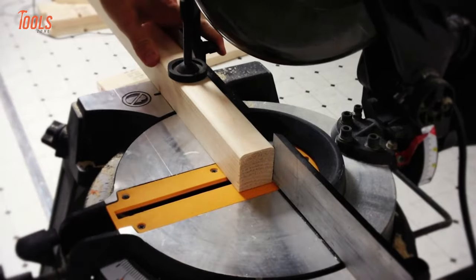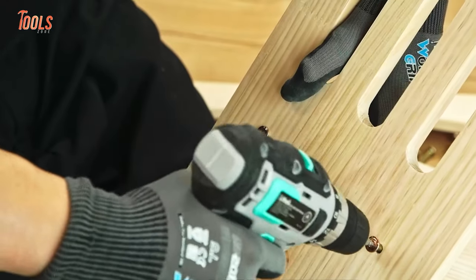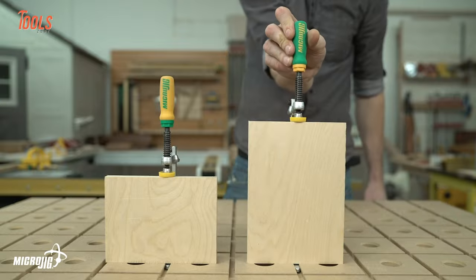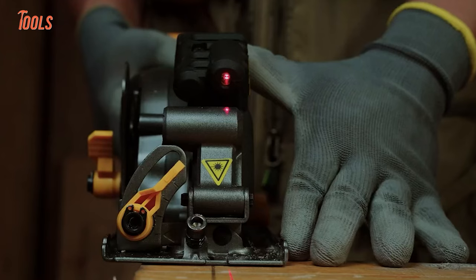Why is it important to invest time in selecting the right tools? Well, the answer is simple — to achieve the best outcome and the easiest way of completing the job. So, in today's video, we'll show you some woodworking tools that are on another level.